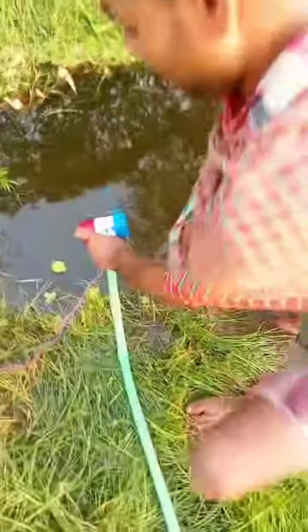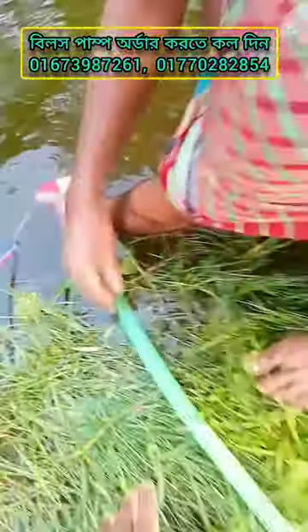This pump moves the water down the beach. This water is below 10 meters. The pump is too low. This is Bilx's pump. This water is below 60-5 meters. The pump is below 10 meters.